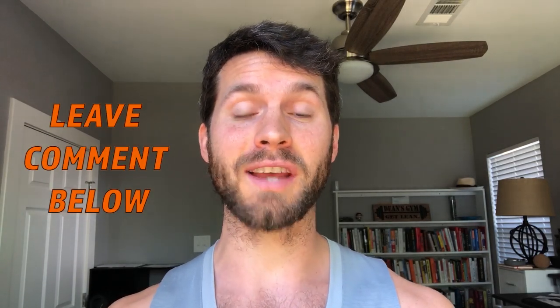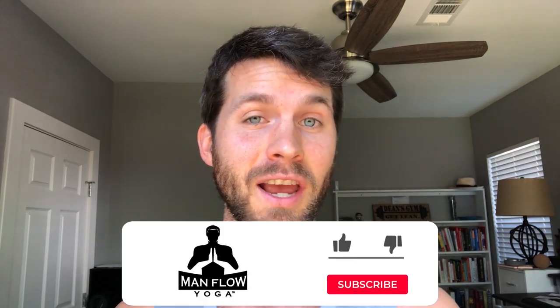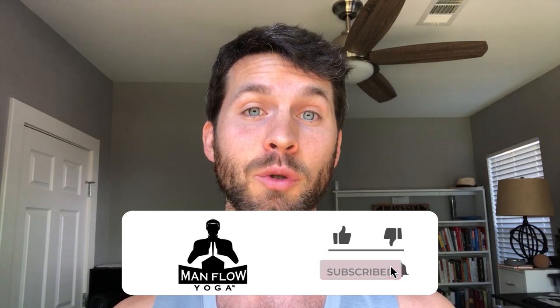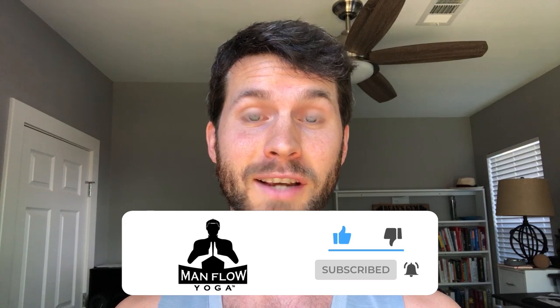Hey guys, my name is Dean. Welcome to Man Flow Yoga. This workout is a cool down for runners and it's taken directly from my online members area. You can use this right after a run or later on in the day, maybe in the evening after you do a run. It's going to help you alleviate tension in your muscles, relieve joint pain, and help you get to your next run in less time with less soreness.